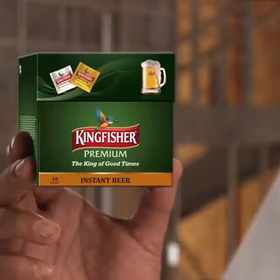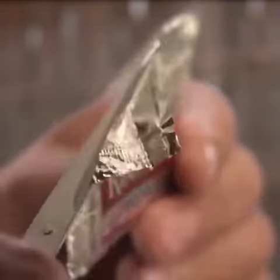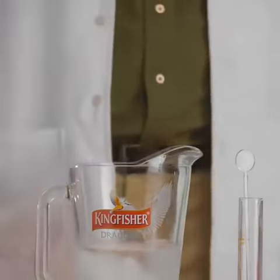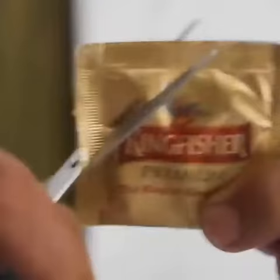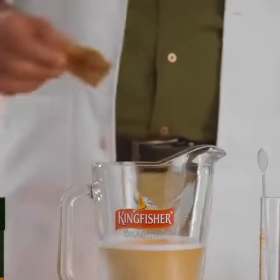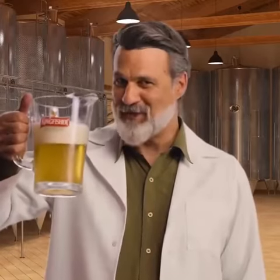A certain beer packet comes with two sachets in it — one is the beer powder and then there is carbonation powder. All you need to do is add this powder into chilled water, mix it, which turns it into carbonated water. And then go on to empty the beer powder in it and mix it. And you have a pitcher full of good times. Cheers!